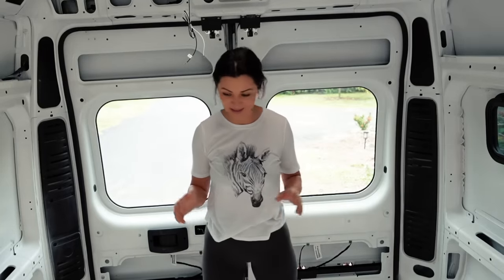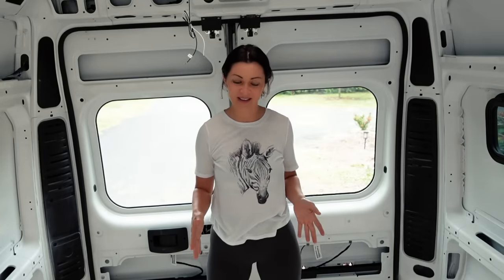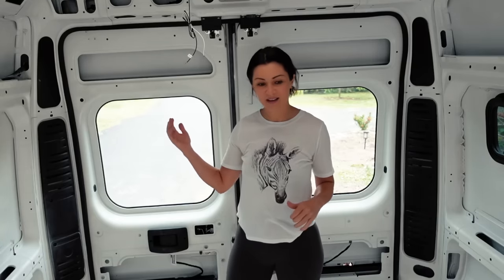Before getting started, I have to move a lot of the stuff that is in here. I have some plywood sheets and just a bunch of stuff that needs to get out of the van so that I can clean the van first and then start applying these sheets. So let's get started.